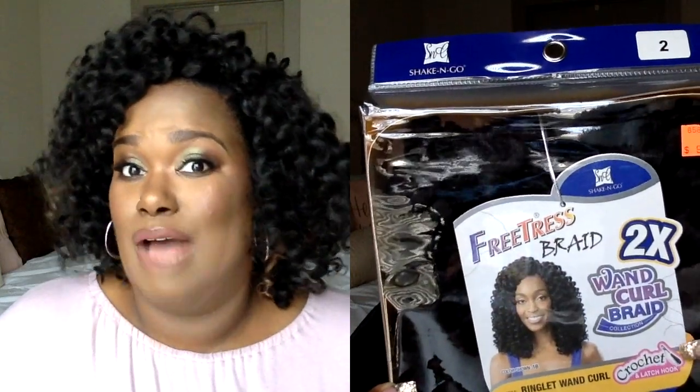To crochet in the hair you're going to need a weaving hook or a latch hook. I use a latch hook — that's the one I know how to use and what I found at my beauty supply store. It's very easy, you just open the hook and close it. It is so simple and it's not something that is going to take you a long time to learn how to do.